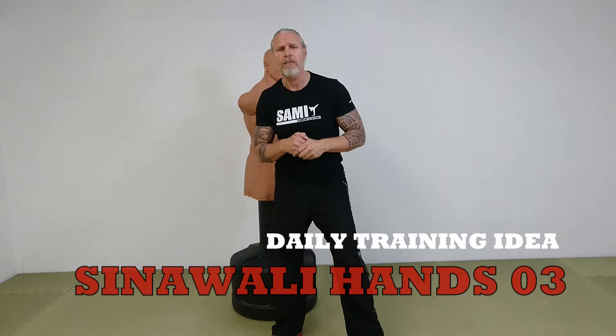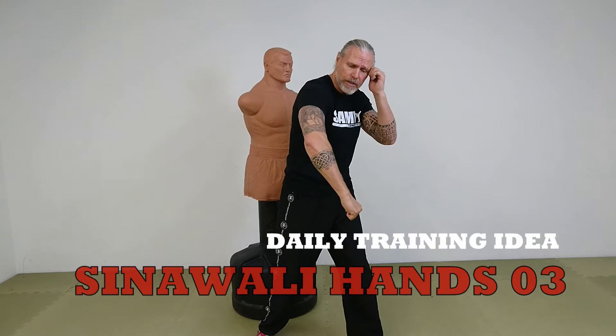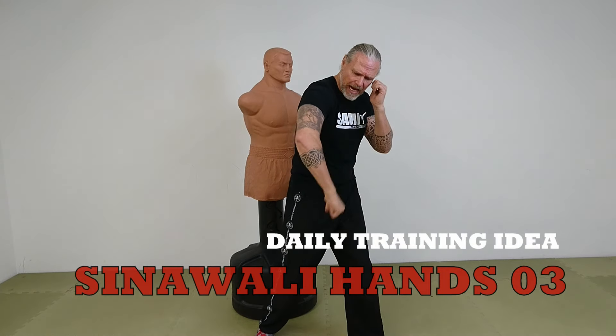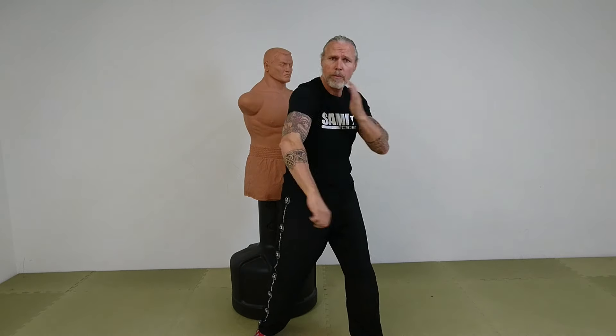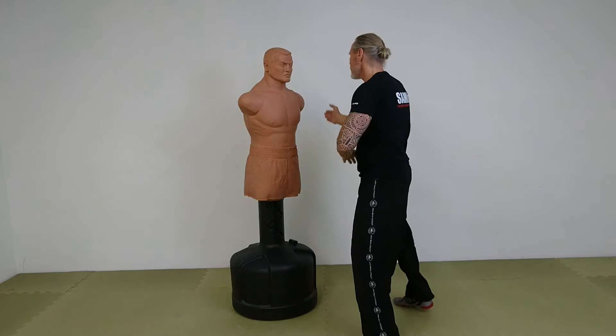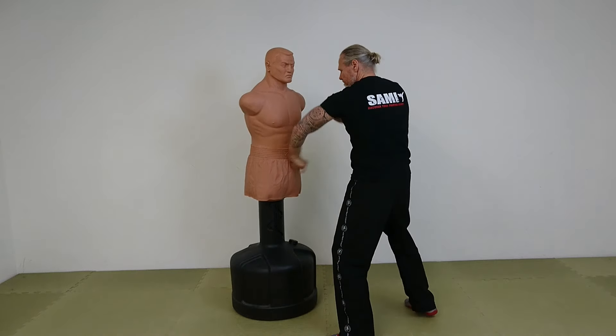Today we train another version of the Cinevani Hands. We start here: 1, 2, and then we go down with a hammer to the coin. So it's 1, 2, 3, 1, 2, 3.